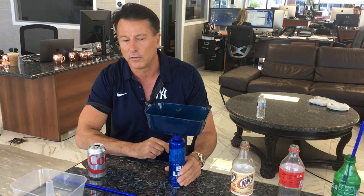Hi, this is Rich Pola, owner and inventor of the Grub Tub. We have a new twist on the square grub tubs that are coming out — now they attach to cans and bottles. I'm going to give you a quick demo how.